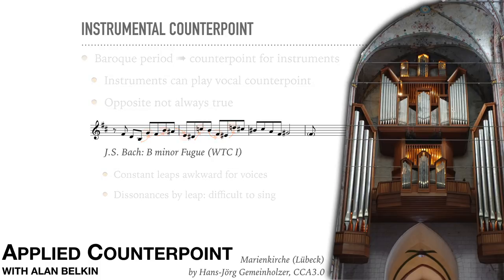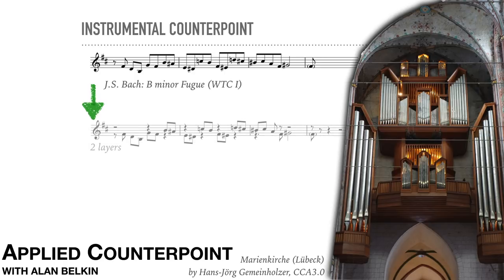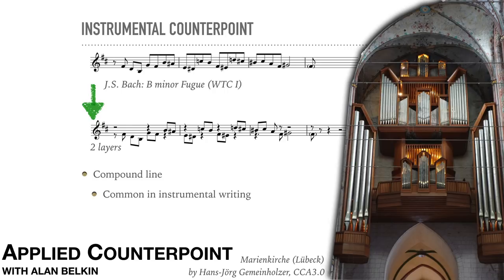Notice that the leaps aren't arbitrarily arranged. In fact, we could split the line into two layers — lower and higher. I've written the theme as though it were divided between two parts. This kind of consistent leaping between two or more levels in a melodic line is called compound line. Notice that within its own level, each line is actually mainly conjunct. Compound line is often found in instrumental writing, since leaps are so much easier for instruments than they are for voices.